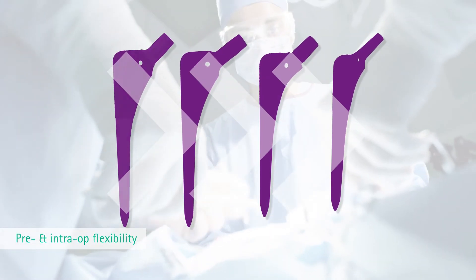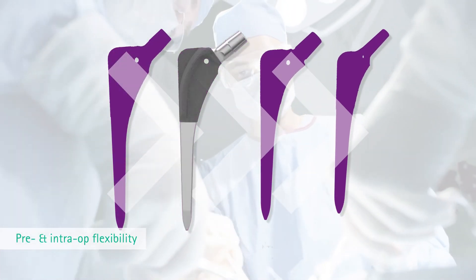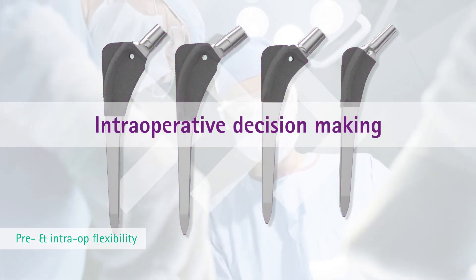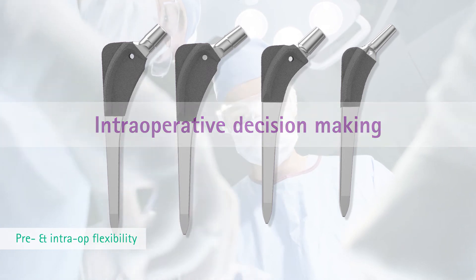The situation found during surgery enables and determines the right choice of procedure. The surgeon is free to make a decision not only before, but also during the operation.